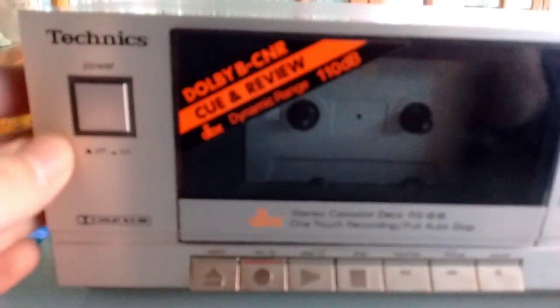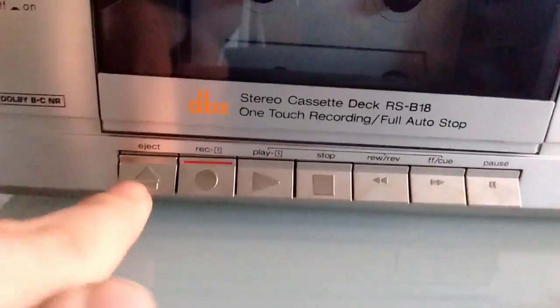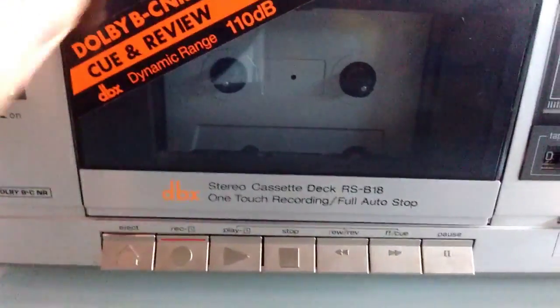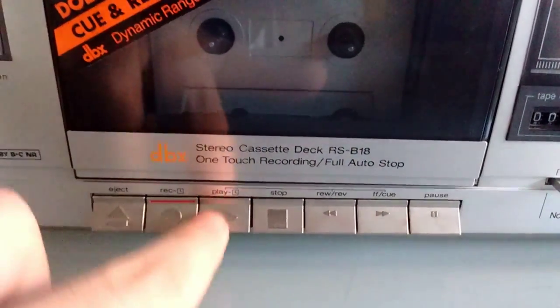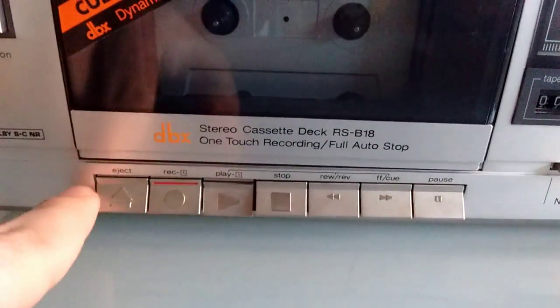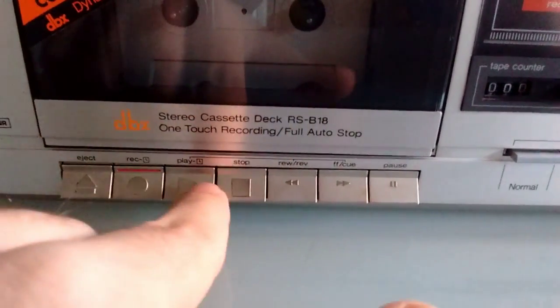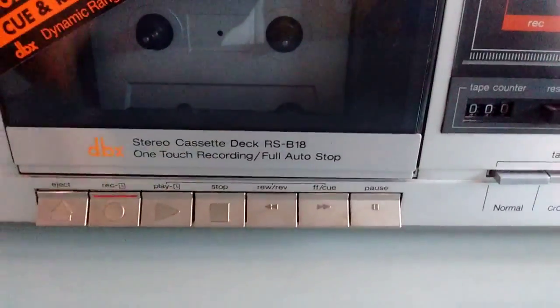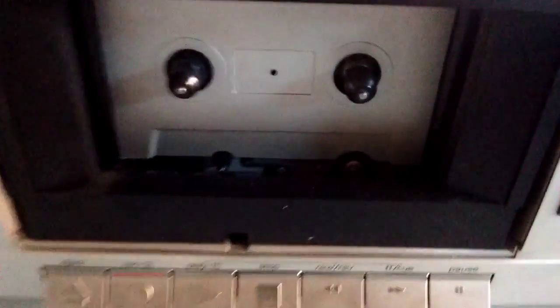Let's look at the front. We have the power button, which turns it on and off, of course. We have an eject button. We have what look to be classic piano controls, but they are not classic piano key controls — they are actually soft piano key controls. They actually control a mechanism; they're not directly attached to the mechanism.